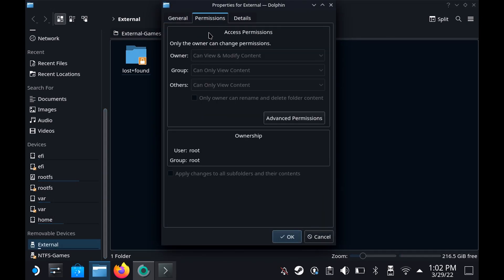But that's not quite the end of the story, because if you right-click on the external drive you will see that the permissions are set to Root. Now the permissions actually need to be Deck, otherwise Steam cannot access it — cannot read and write it.